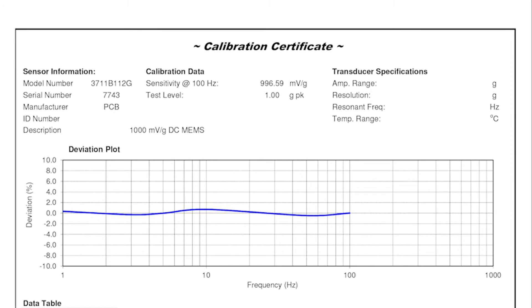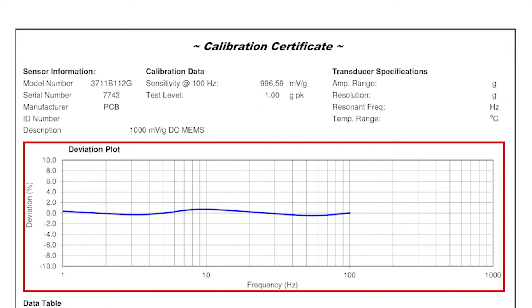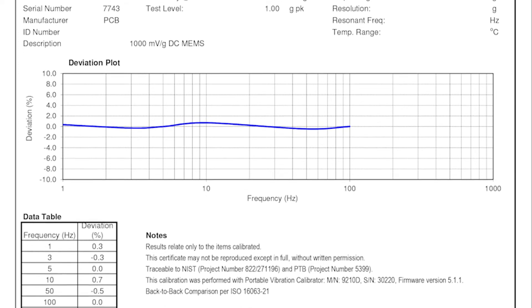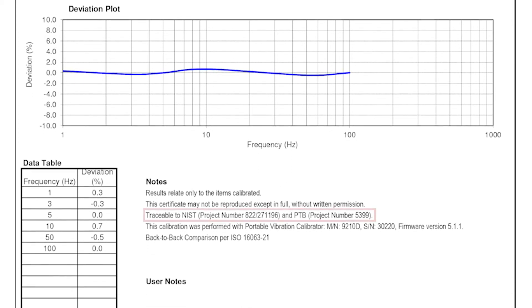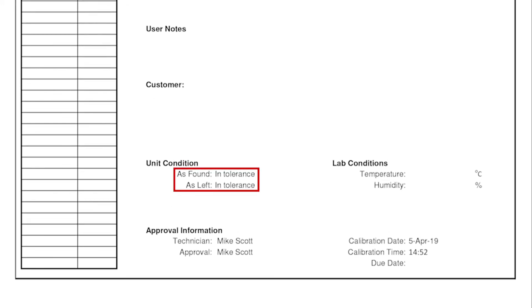This is the calibration certificate that was made by the 9210D. Using the Microsoft Excel macro-enabled calibration workbook, no other software is required besides Microsoft Excel. Sensitivity at 100 Hz for this PCB Piezotronics transducer was 996 millivolts per G. Our deviation plot shows that at no point was our deviation greater than 1%, and the data table at left also confirms that value. You can see that the calibration is NIST traceable, and it was done per the ISO 16063 Part 21 procedure. Calibration was in tolerance, as found and as left, and the date and time show at the bottom right of the calibration certificate.